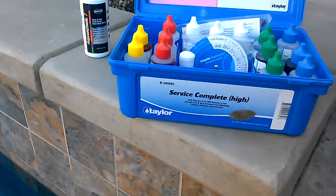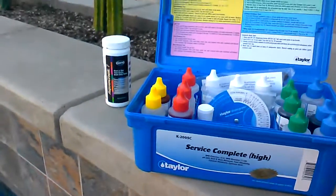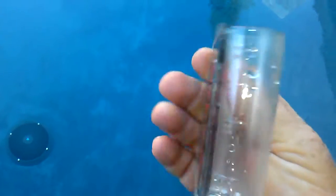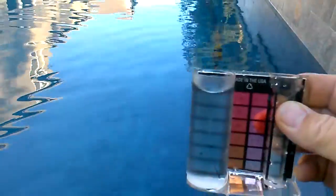Using the Taylor Service Complete Test Kit, I'm going to be testing the pH on the same pool that I've been testing stuff on. Basically I'm going to fill this large vial to the top line — there's a couple different lines, but we want to go to the top line. So right about there.